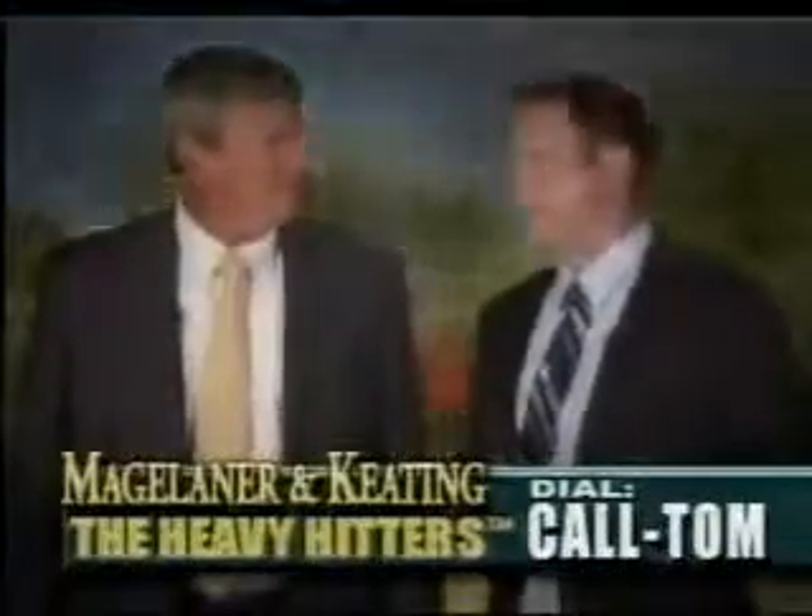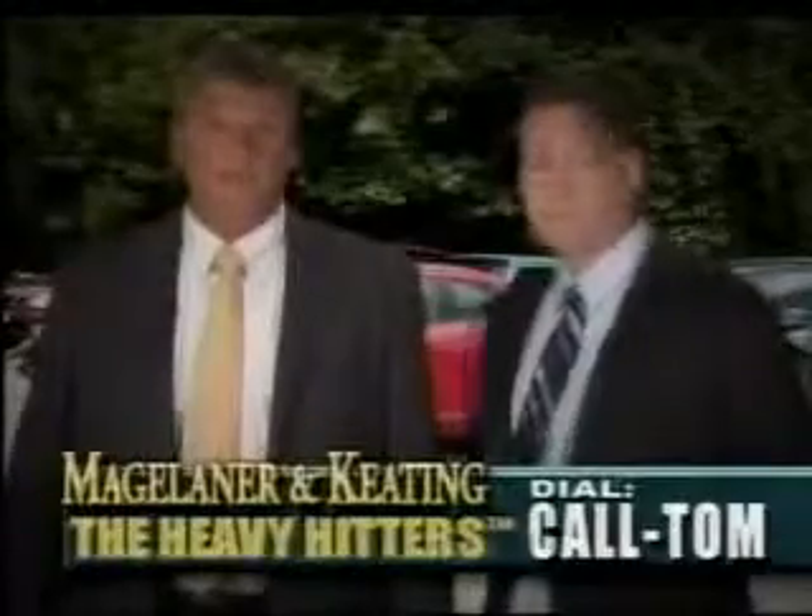It's just a regular day and the phone rings. What's the matter? It's a car wreck. Bad day. And the insurance company won't pay for the doctor...